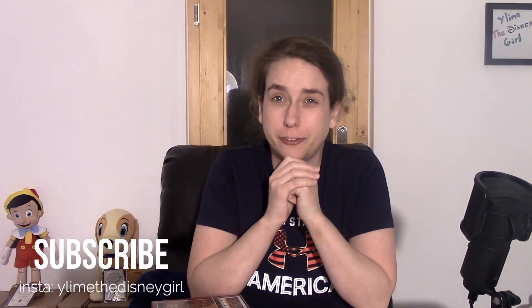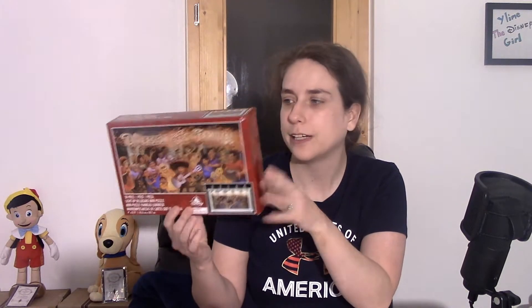Hi everybody, welcome back. So last week I did the review of the WALL-E billboard from the California Adventure Pixar Pier. This week I am doing Coco. Love Coco. If you guys haven't seen the movie, go see it. It's on Disney Plus, so it's amazing.